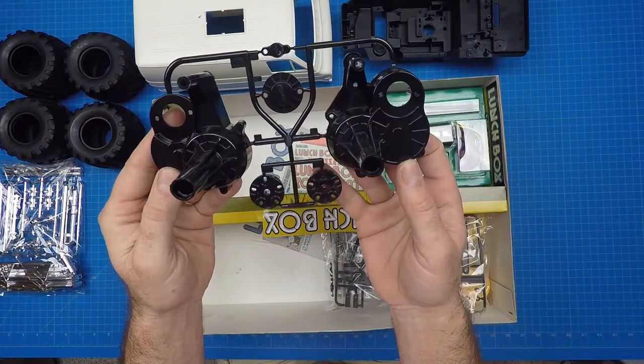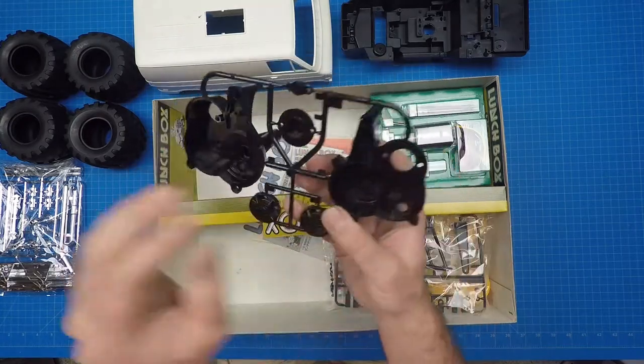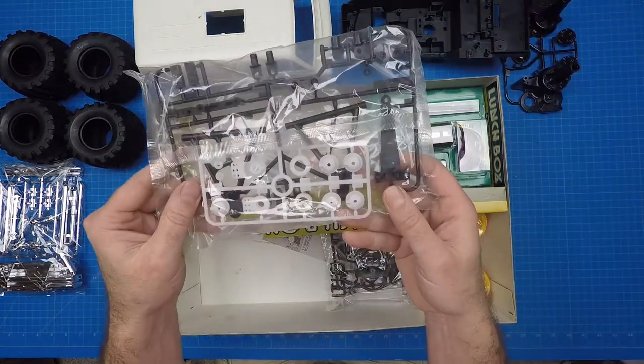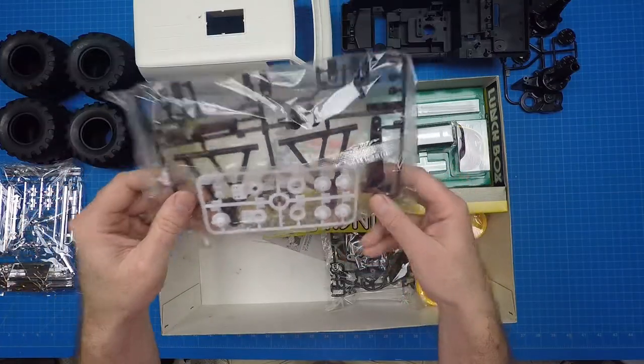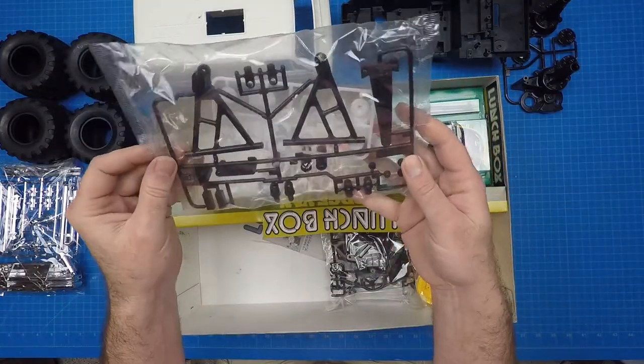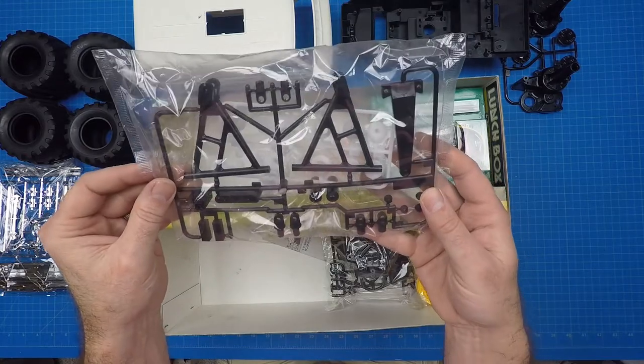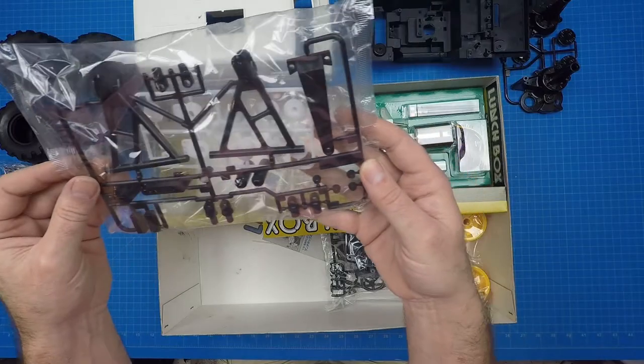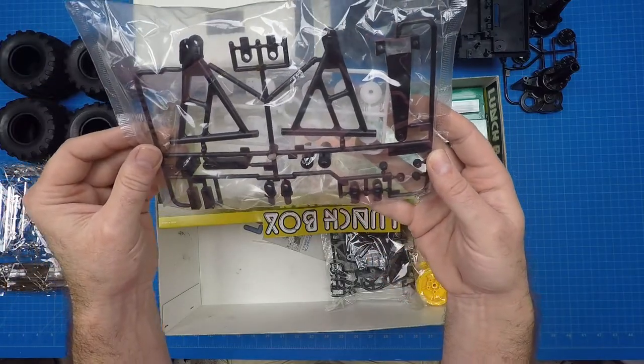The B parts tree includes the Grasshopper gearbox, motor mount, and rear tire mount. The S parts tree and A parts tree come wrapped together. The S tree includes the servo savers and horns, and the A tree includes servo mounts, front suspension arms, speed controller mount, and wheelie bar nuts. The A tree is identical to both the Pajero and the Grasshopper.